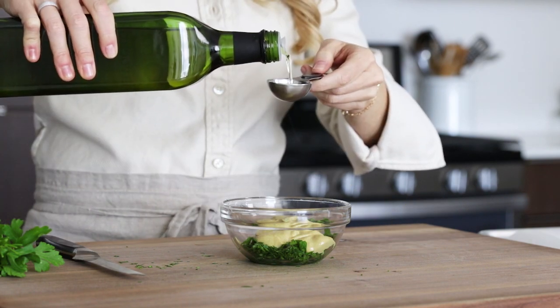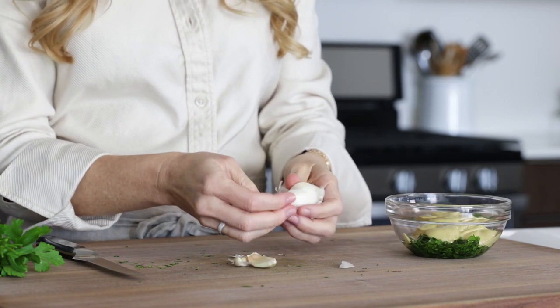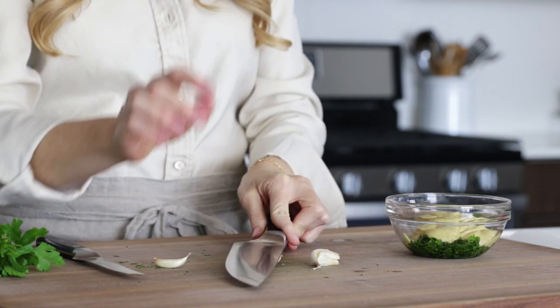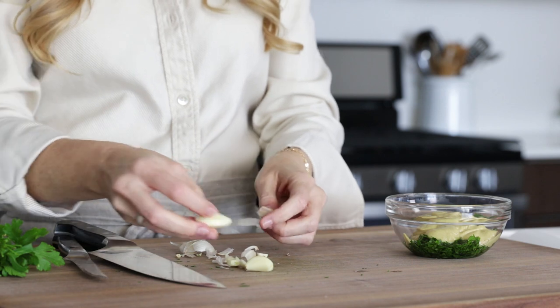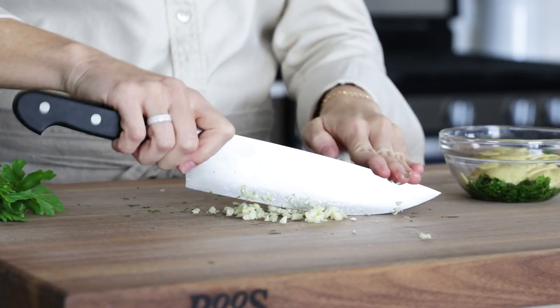To this, you'll add one tablespoon of avocado oil and two to three garlic cloves. You could mince the garlic or finely dice it if you'd like slightly bigger pieces, as I'm doing today. Then just add a little salt and pepper and give it a stir.